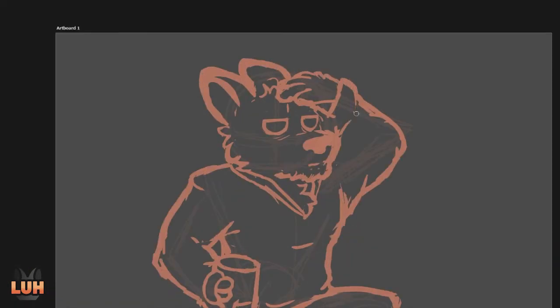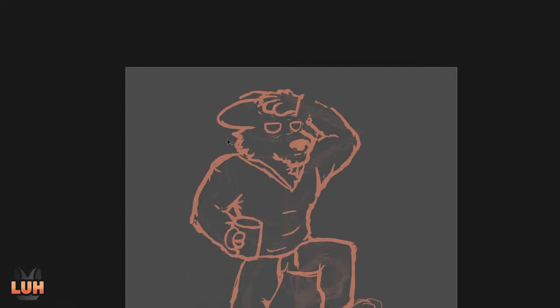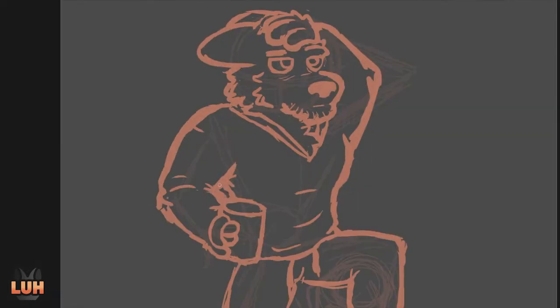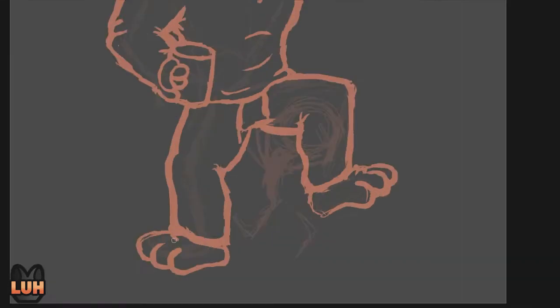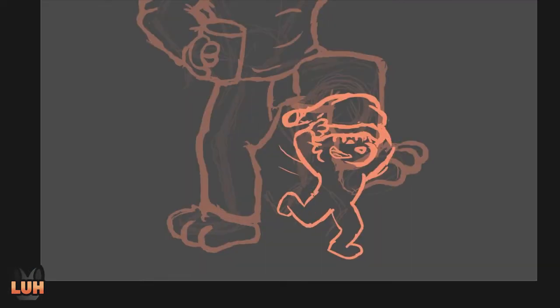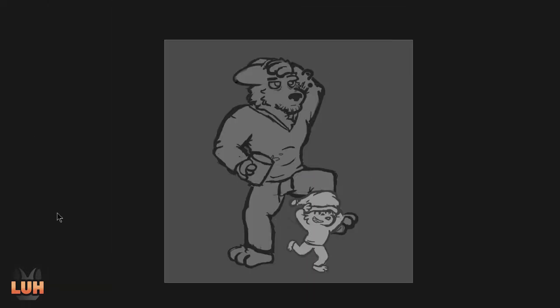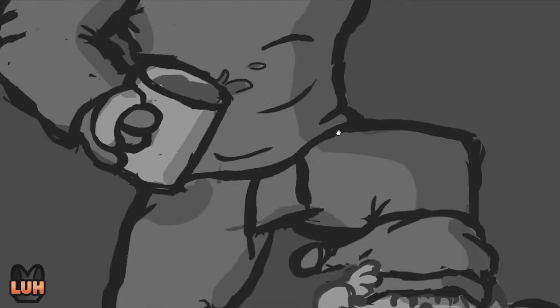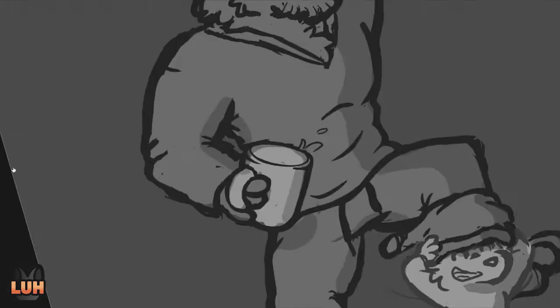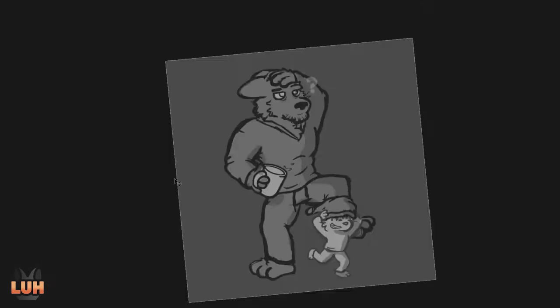The general idea: first priority was something Christmassy, but also pretty dynamic where stuff is happening. So what I thought of is we have this adult wolf — big boy — and his little child. It's morning, he has his coffee, it's kind of spilling, and the child is full of energy like children are.